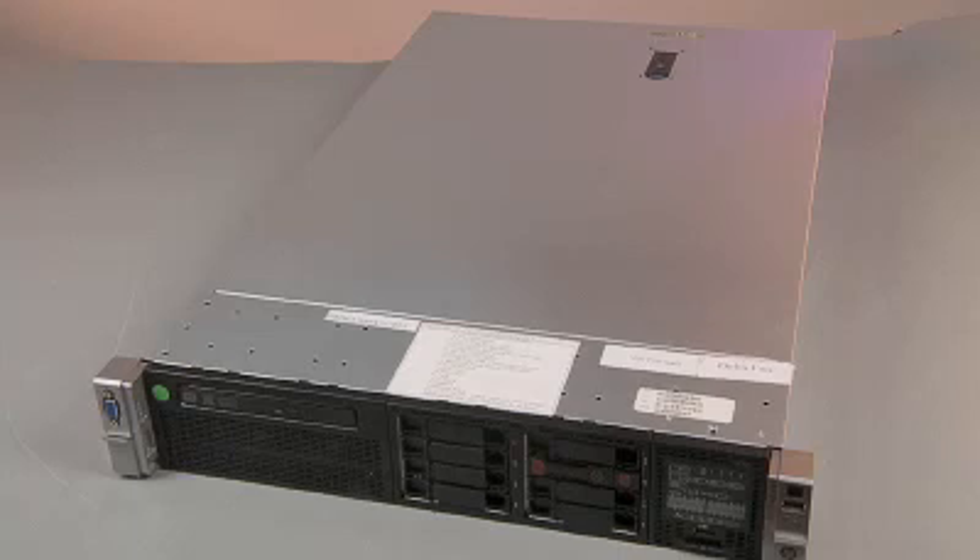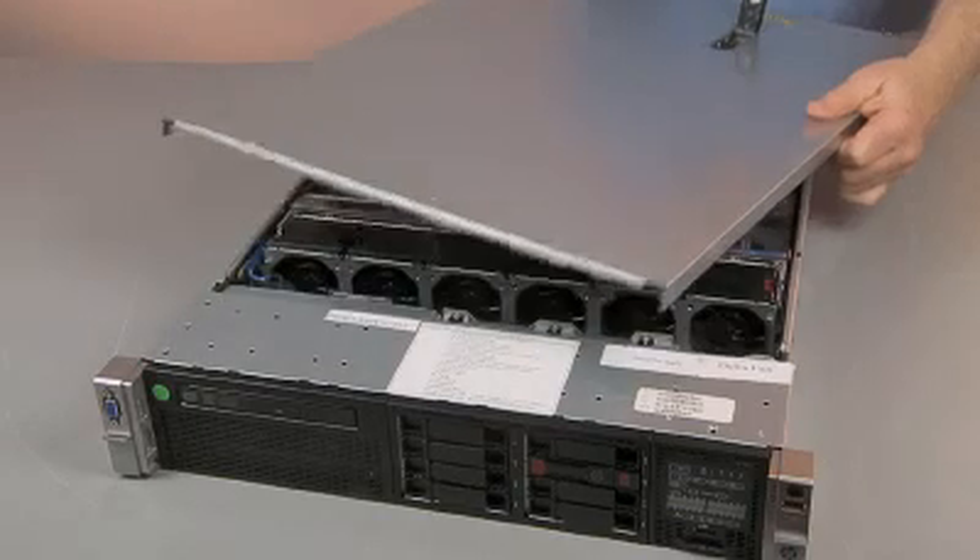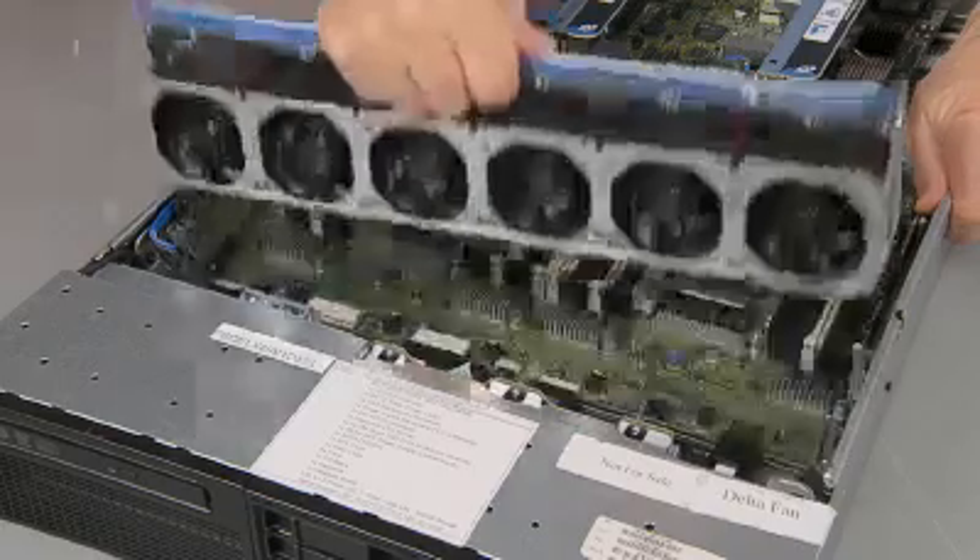Review and follow precautions. Follow preparation procedures to power down, extend, or remove the server from the rack. Remove the access panel, air baffle, and fan cage.